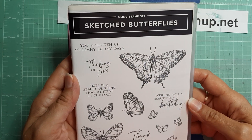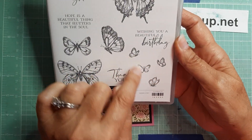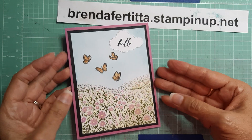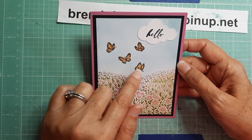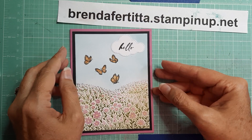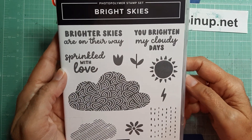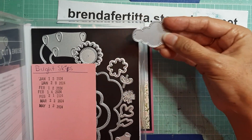Then I used the new Sketched Butterflies stamp set, which is also new in the mini catalog. I used this stamp right here — it does all four butterflies — and put that there. I used the Stampin' Blends in Pumpkin Pie light and dark to color my butterflies.